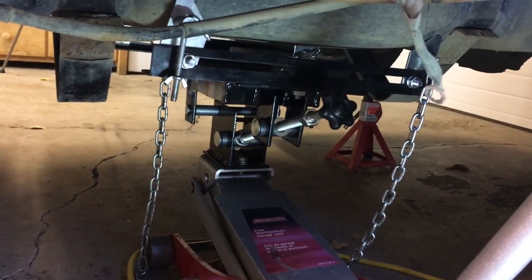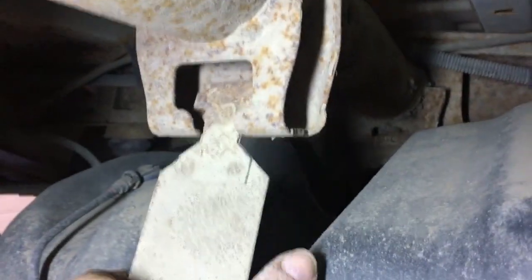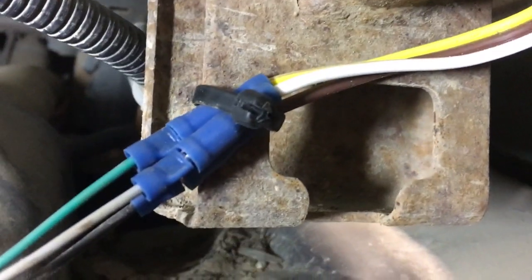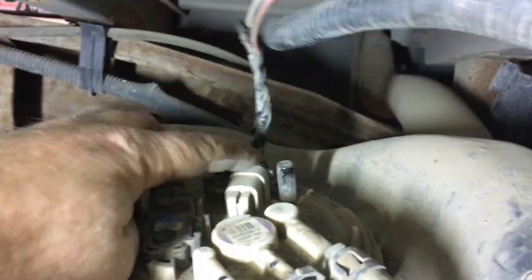We've got the tank partially lowered on the transmission jack, so now we can see the top of it. We can disconnect the wiring for the fuel pump and pull those straps out of here. We'll unplug that connector up top — this one was the fuel pressure sensor, but I used that wiring in the last video to wire in a fuel pressure sensor up under the hood instead of in the fuel tank. Once that connector is disconnected, we should be able to drop the tank out of here.